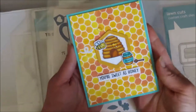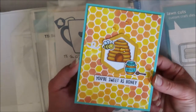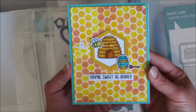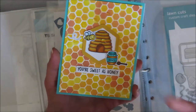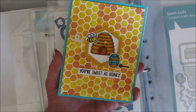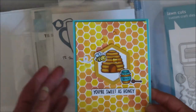So I decided we need to figure out how to make this card without actually having the Hive 5 kit, because I know not everyone could get it and I know it's sold out, and I'm all about using what I have on hand to make something I like when I don't have the exact product. So — shop your stash, right?